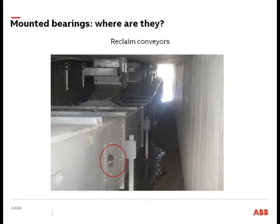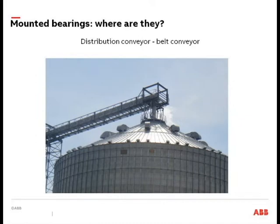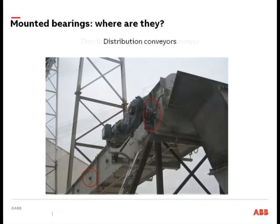Two-bolt flange bearings are common there as well. On drag or chain-style conveyors, incline conveyors are going to use a pillow block style or you might have a flange block style. Belt conveyors — open and closed — you're going to have your gearbox, your drive, and then your bearing sandwiched up against the housing structure. That covers the main locations where we'll find mounted bearings in your facilities.